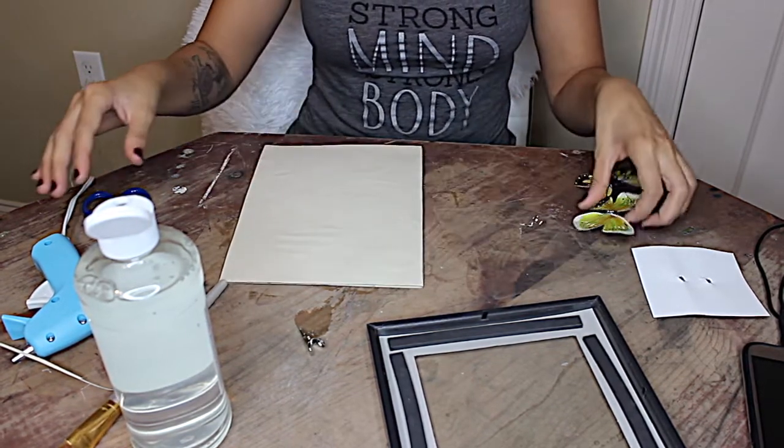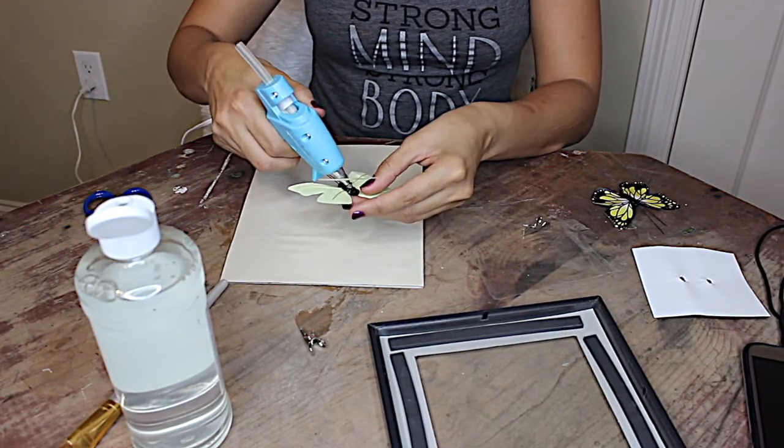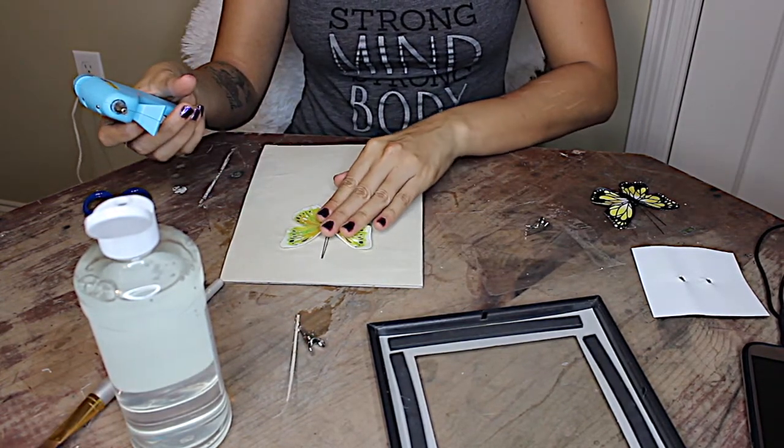Then we're just going to simply hot glue our butterflies to our paper wherever we want them to be. They don't have to be the way I'm gluing them — that's just the way I chose for them to look. They can go however you want. Be creative!